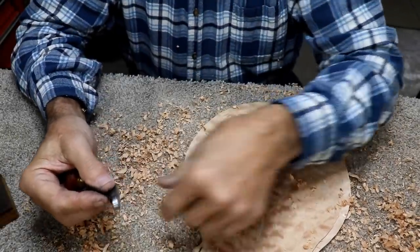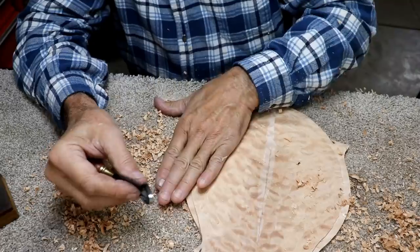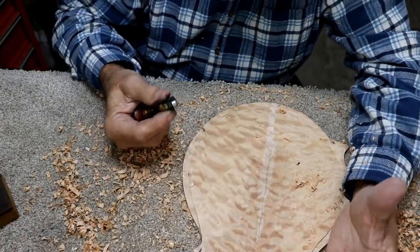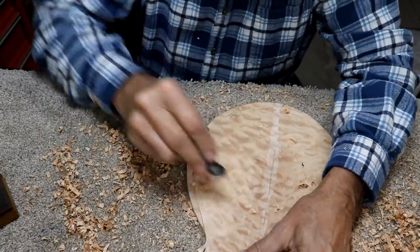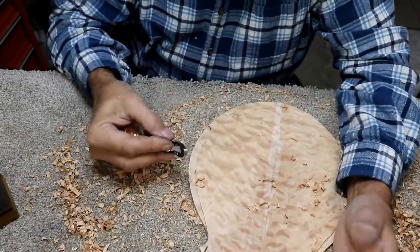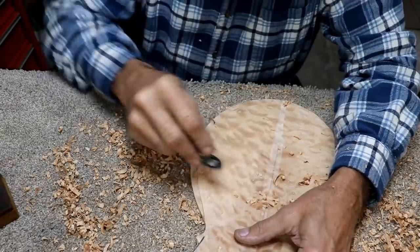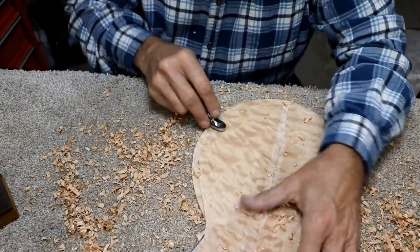Here's a point that's very counterintuitive. This is high here and it's curving down this way — typically, you want to carve that way. Not on this piece of wood. Believe it or not, you've got to carve from low to high against the grain, and it carves pretty good. It's so counterintuitive it's just ridiculous, but it's working and it's carving pretty well. Not much tear-out, and it's carving with some fairly good shavings.